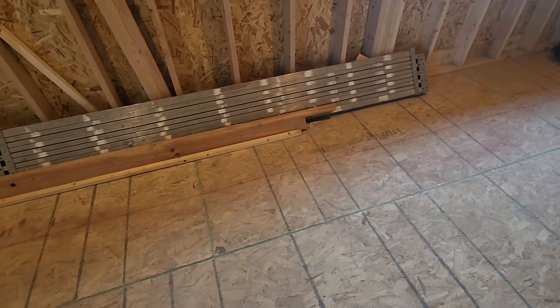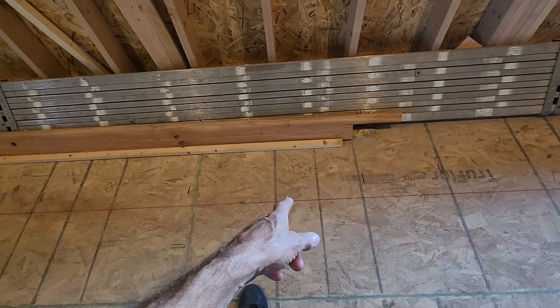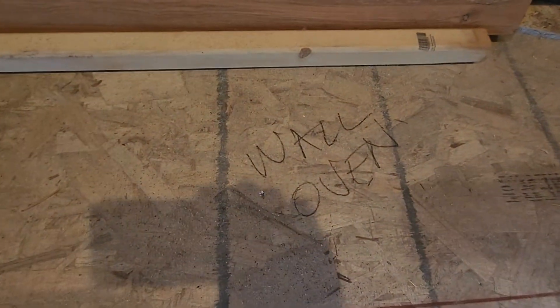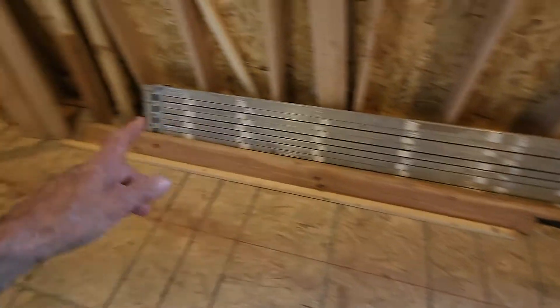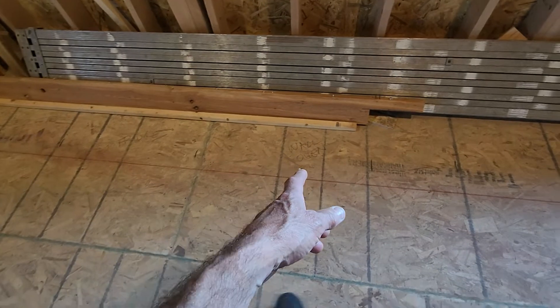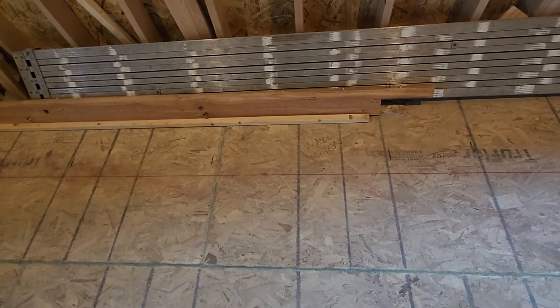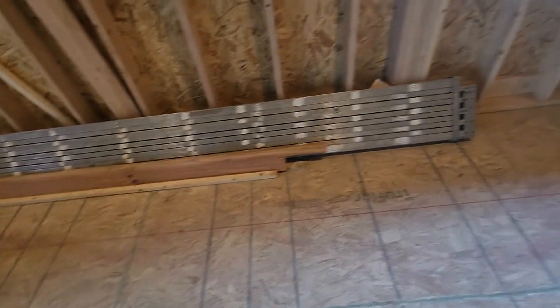What I'm thinking is the wall oven is probably going to be the least used — certainly a lot less than the fridge and freezer which are right here. So I think we really need to swap the wall oven down to that end, which will move the fridge and freezer 30 inches back this way and shorten up our work triangle.